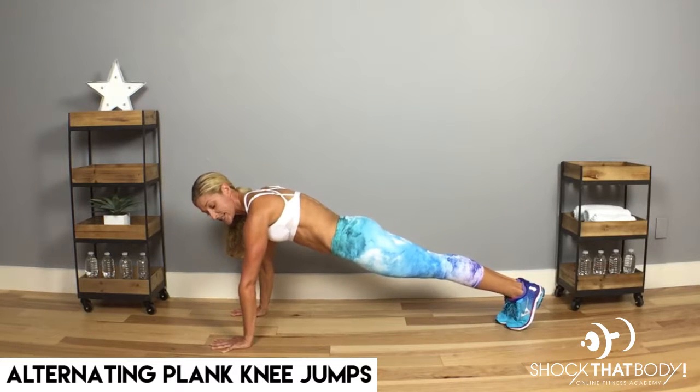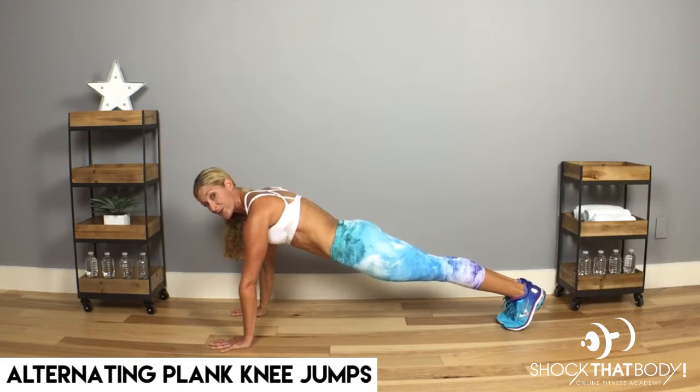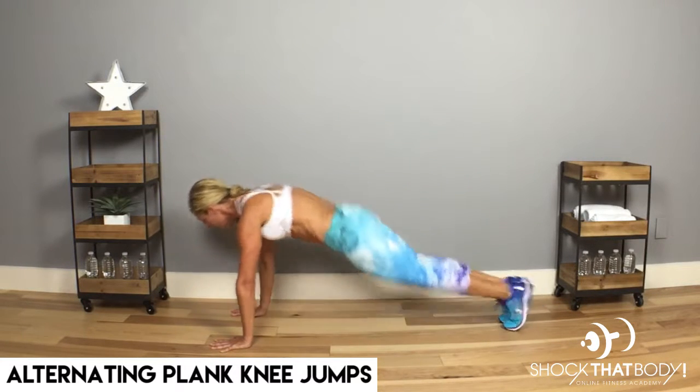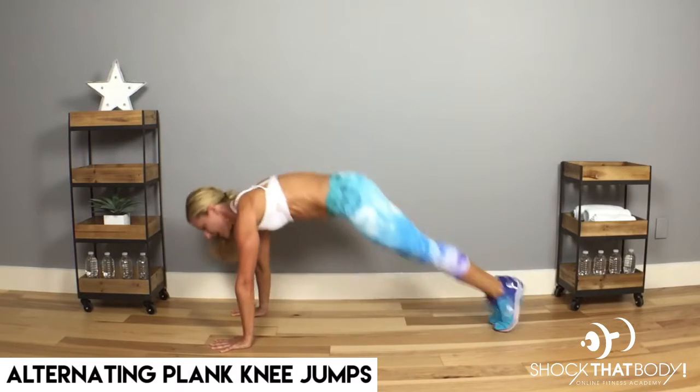The goal is to get the knees almost to the elbows. So if you're advanced, jump up — that's your jump. Back to plank. Alternate the side and out.